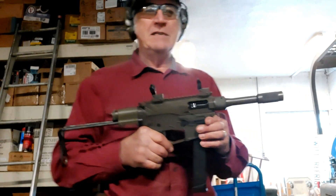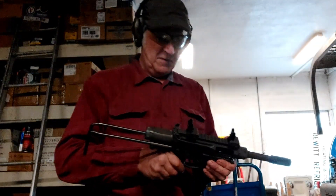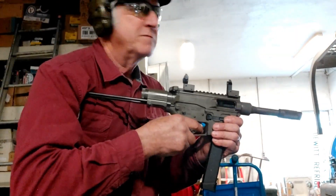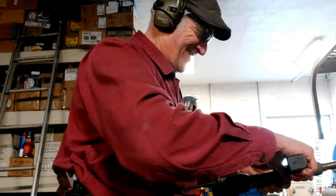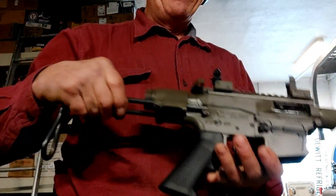We'll try it out and see if it'll catch most of these out of this Glock mag. Got them all — that thing's kind of fun.